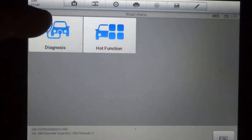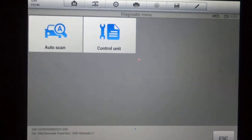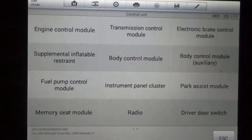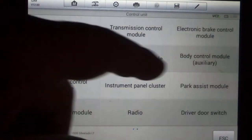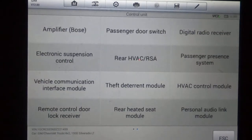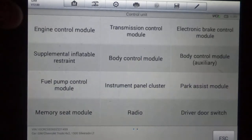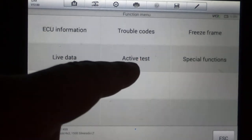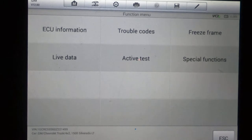We'll go back and go to Diagnose. Autoscan is where it's just going to scan every module on the vehicle, but we're going to hand-select the modules. We've got two pages here. The engine control module will be the first one we're going to do. Your ECU information is where you're going to get all your software and part numbers for the ECU — in this case, the ECM for the engine.